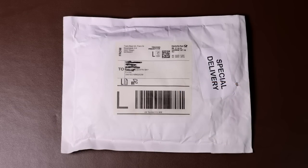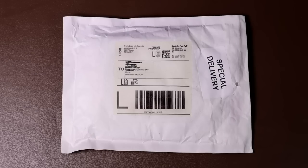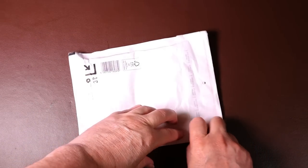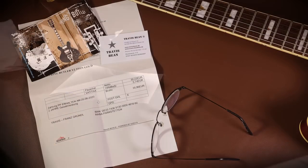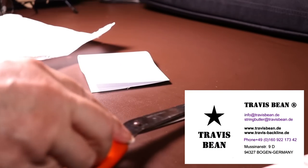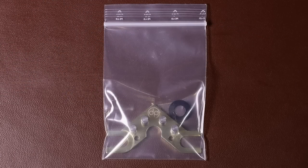First, let's unpackage the String Butler. I ordered this one from Germany, as most suppliers seem to be based there. It came in a simple jiffy bag sent special delivery. Inside is an invoice, a business card, and the String Butler itself, sellotaped inside a piece of card. I've put the business card on screen because people always ask in the comments where I buy these things — I paid a good price and the postage was fairly quick.